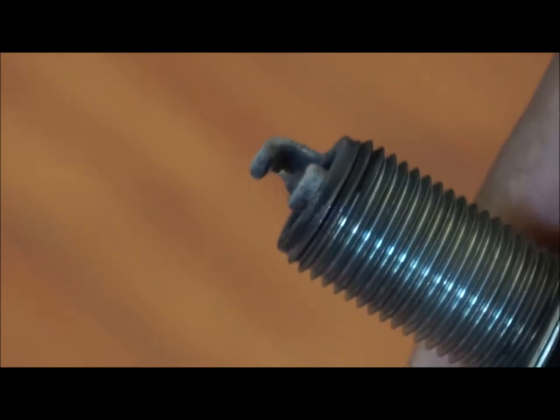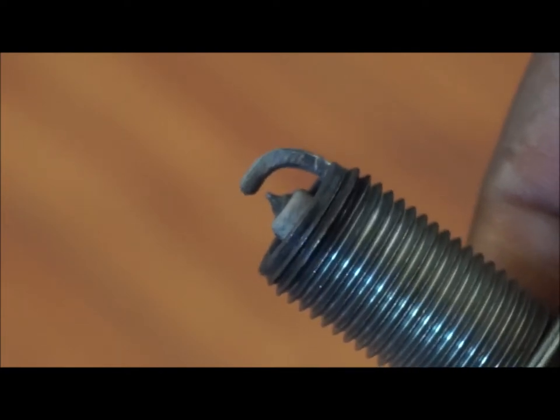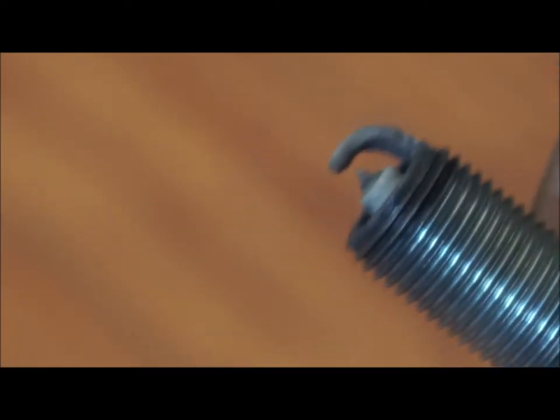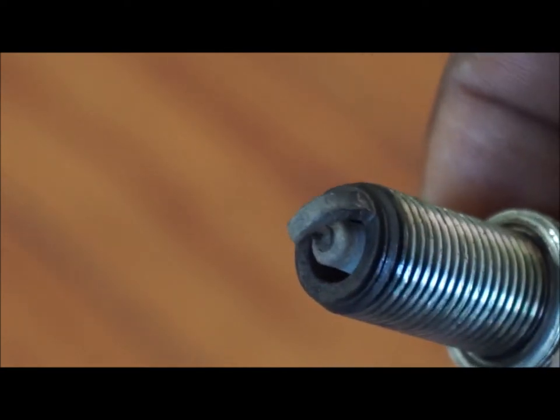You can see that gunk there around the base of it — carbon buildup. I'm going to get all that off, on the actual tip here and the metal arced portion too. I'm going to remove all this gunk.